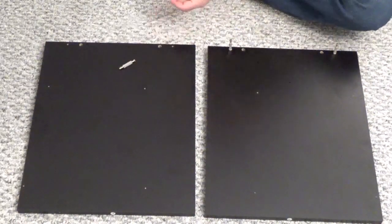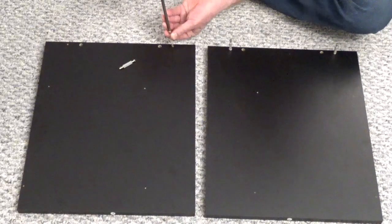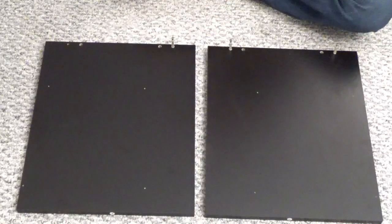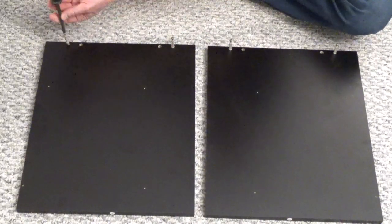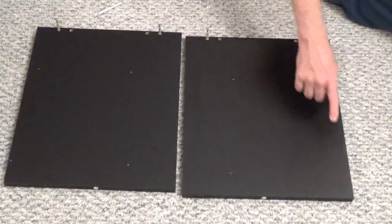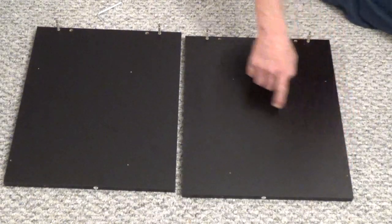Lay the panels number four and number six with the side that has the four holes along the edge up. Screw in four cam screws, part A, into the outside holes along the edge. Don't over-tighten the screws. The small hole on the edge is the front of the panel.